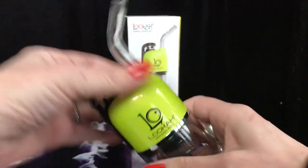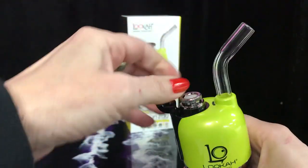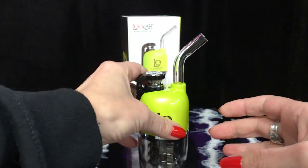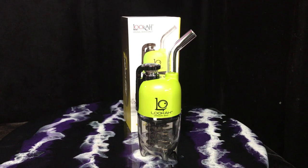Luka made it easy to clean. Simply remove the downstem, the atomizer screws out, and then you clean everything with isopropyl alcohol and a swab and a brush. The Dragon Egg is a totally portable, totally enjoyable concentrate diffuser, and its sleek curves make it an ideal companion for a road trip or a session at home.